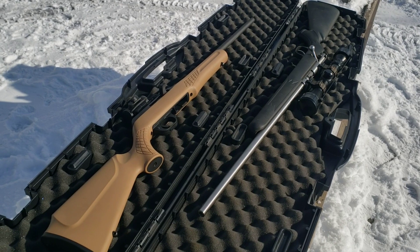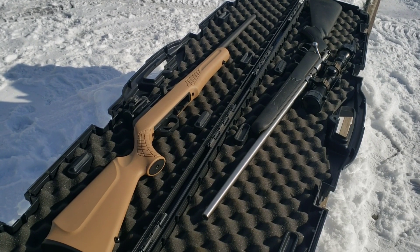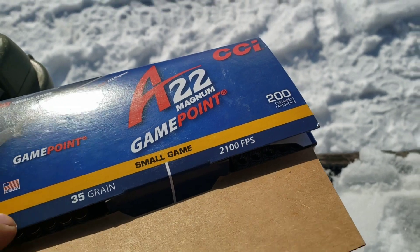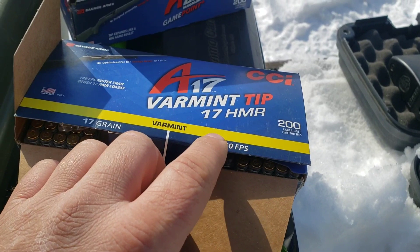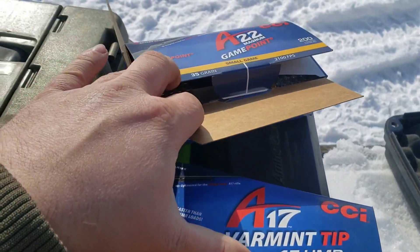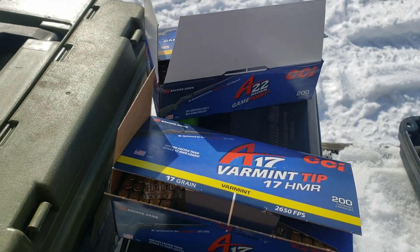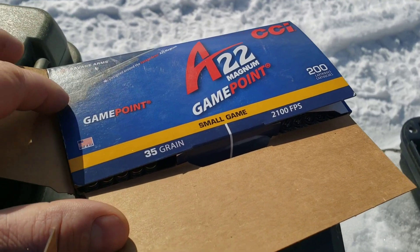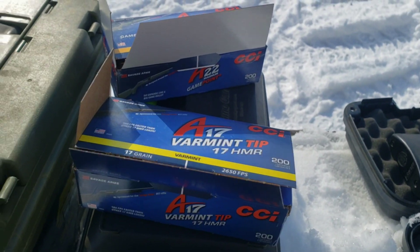I would also recommend you check out the .22 playlist on the channel — we'll have everything rimfire in there, including all these gel tests. Advertised velocity for the .22 Magnum is 2100 feet per second, and 2650 on the 17 HMR, which is 100 feet per second faster than normal for a 17 grain ballistic tip. These are aimed at semi-automatic rifles to help with proper cycling and feeding.